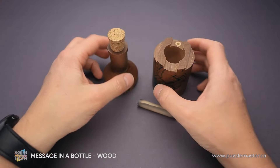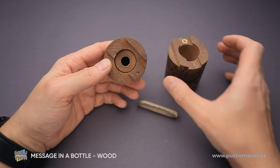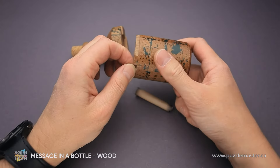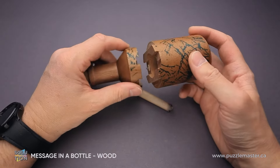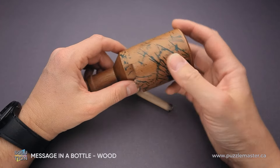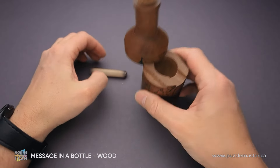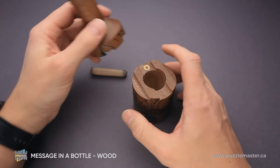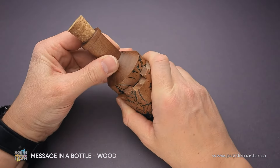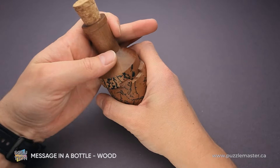And that is how you solve the Message in a Bottle puzzle. You can see there is a magnet right here and a metal pin right here. When the puzzle is closed, the pin is attached to the magnet, and it is blocking the puzzle. To solve the puzzle, you have to hit it — the pin will go down and then you can just move the two parts of the bottle to open it.